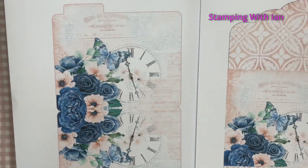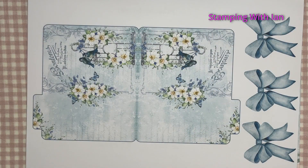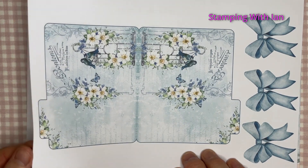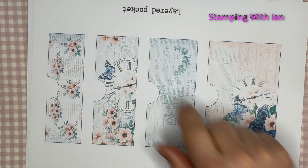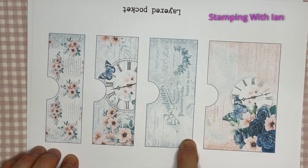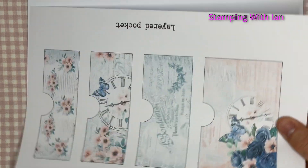And a file folder in this one. These are from the add-on kit — envelopes, ribbons, layered pockets. So obviously you can put one of these on top of one of those if you wanted to. Beautiful idea that.